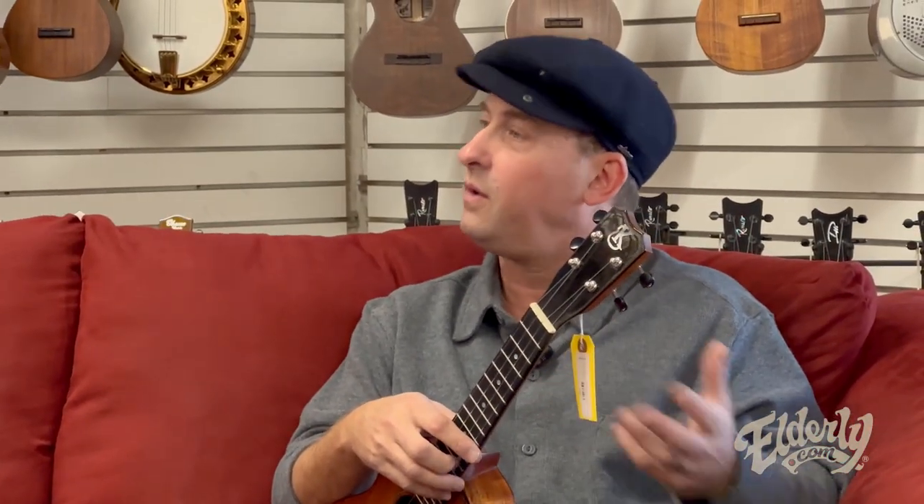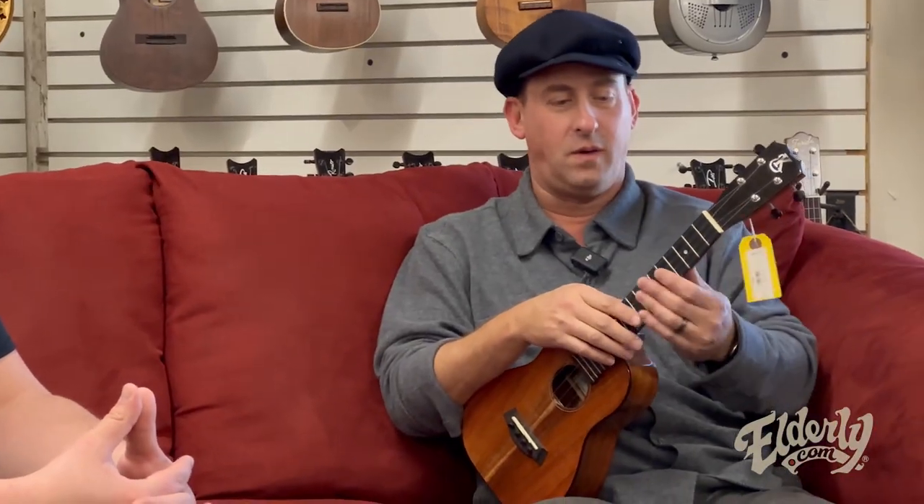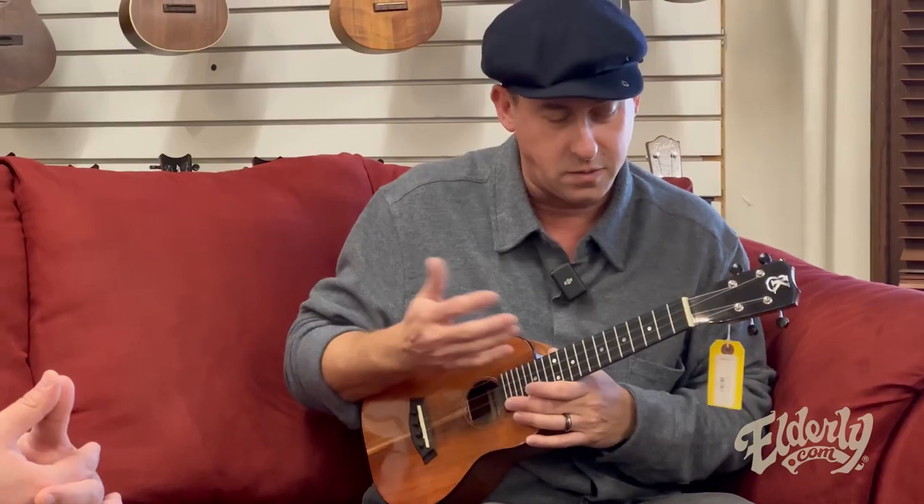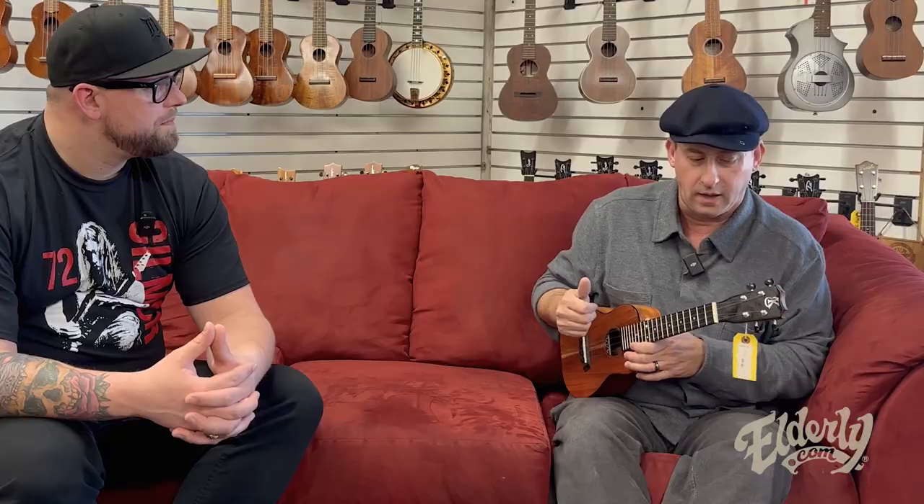Coming to Elderly is like a kid going to Toys R Us, right? If you're a musician or you are uke curious, you're going to find so many different ukuleles in here — it's fun to just experiment. I'm an endorsee of Kanalea, so I like to hear what they're doing and how they're building them. This one's a concert, and it's a good choice for someone looking for a ukulele and not sure what to get, because a lot of people are just coming to ukulele and want to get something decent.